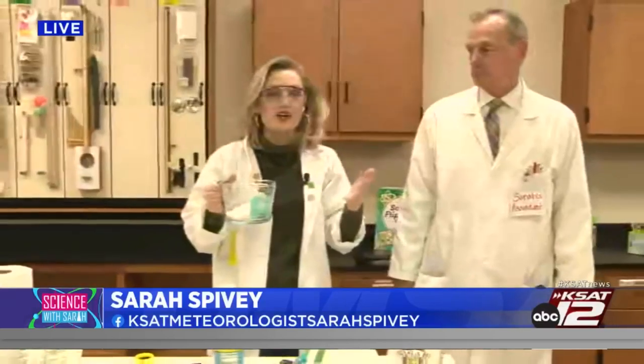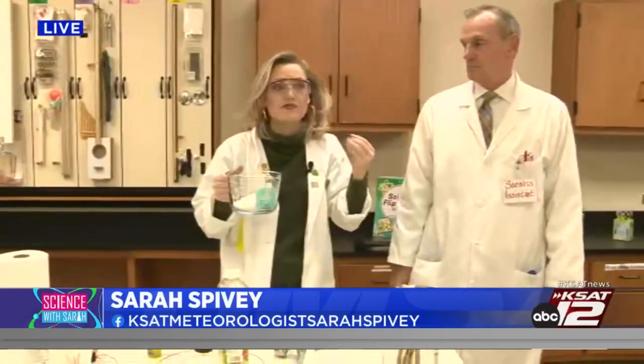It's time for another Science with Sarah this morning, and David and they are hanging out with the fifth grade class at Spicewood Park Elementary. Good morning guys! So today we're testing what kind of dough is conductive — regular sugar dough or a salt-based play-doh.